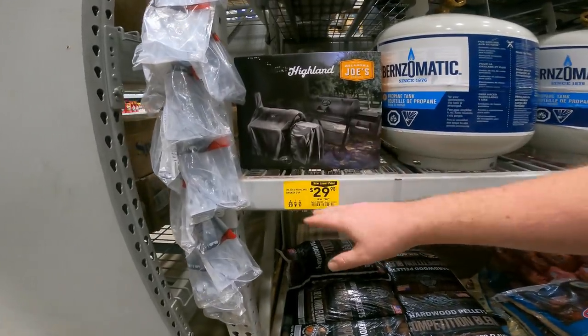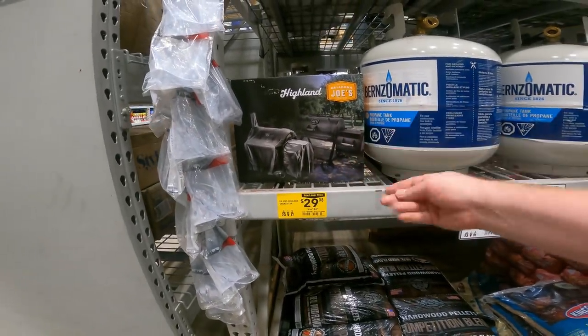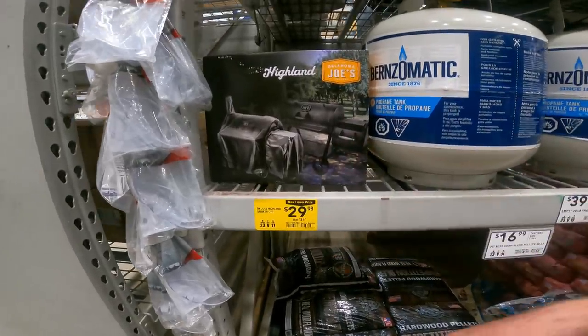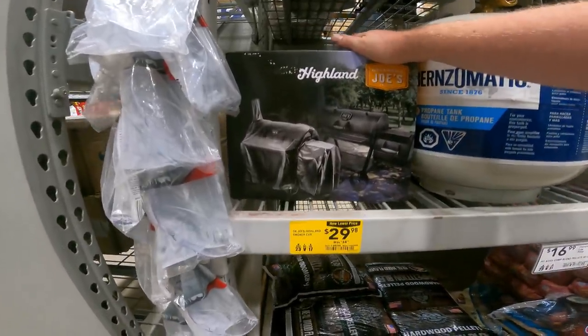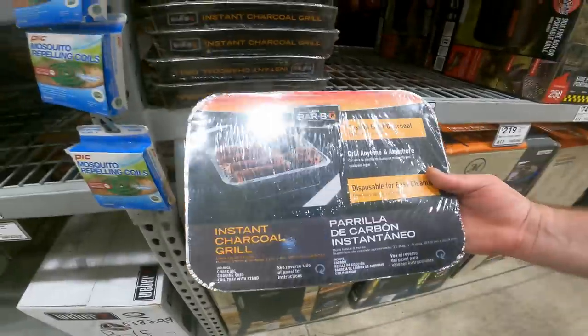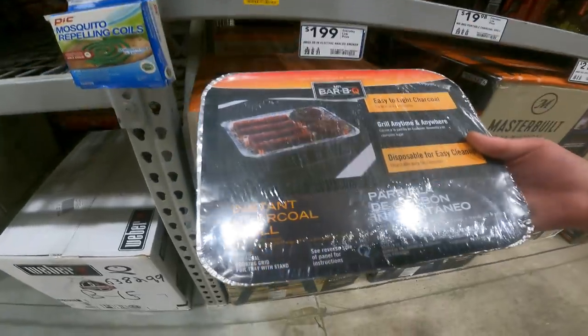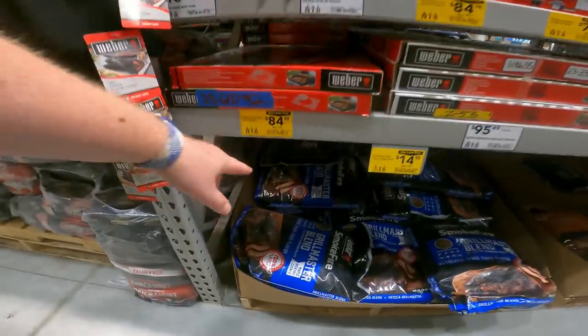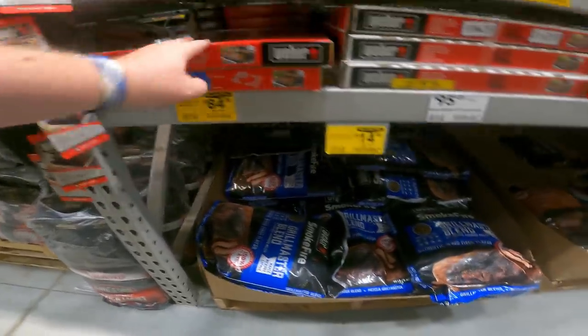I was always surprised when this stuff started discounting early, because this is something I grill year-round — I've literally been in the middle of a snowstorm and started grilling. This is $35 down to $29. Oklahoma Joe's Highland smoke cover, item 806260. We have the instant charcoal grill, $8 down to $5, easy to light charcoal, item 1422193. All of these are discounting — $95 down to $84 for the grates, $16 down to $14 for the pellets, $82 down to $74 for the covers.